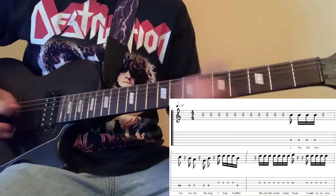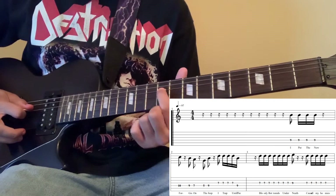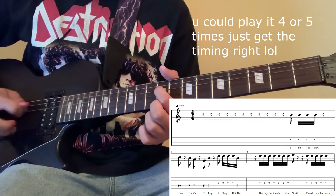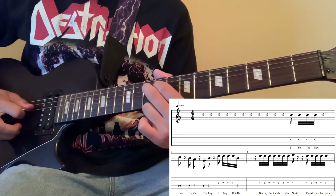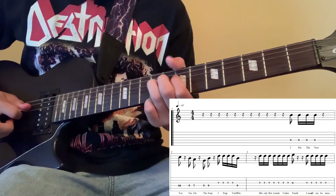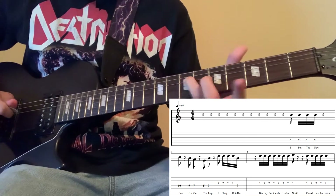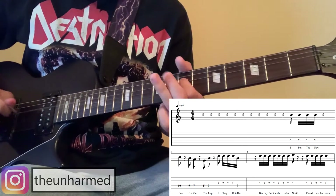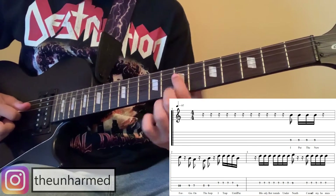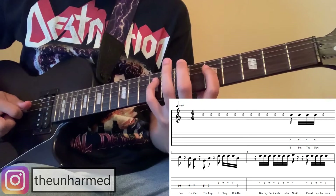So the first part goes like this. You play it by playing the 9th fret on the 4th string 5 times, and then you play the 10th fret on that same string once. After that, you're going to play the 9th fret on the same string and then slide down to the 7th fret. Then slide down to the 5th fret on the same string, and then play the 9th fret on the same string — it's kind of a stretch.